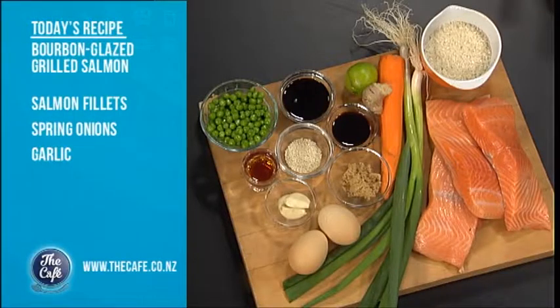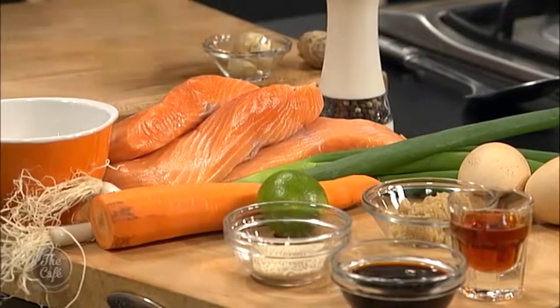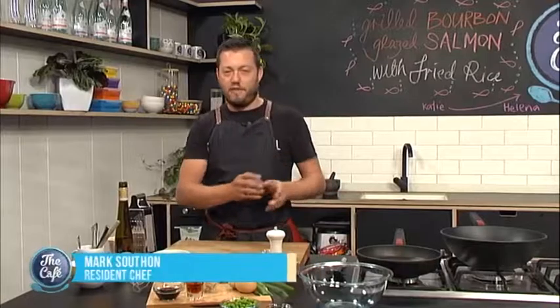It's a bit of salmon with some bourbon, so hopefully he likes bourbon. That's the American part of it. The rest of it's Asian. We're going to make a beautiful glaze with the bourbon, soy, some spring onions, some lime, and some sugar as well. That's going to marinate. We're going to caramelise that off in the pan, and we're going to make some fried rice. It's really simple.